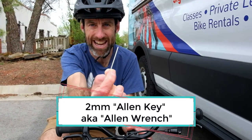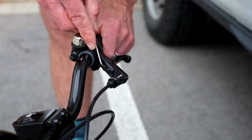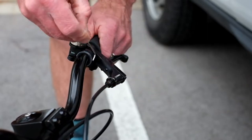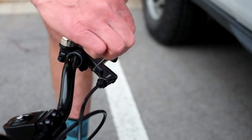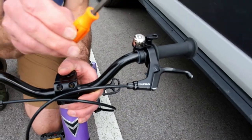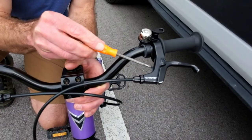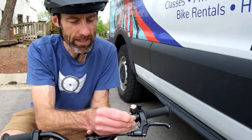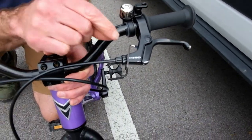Most of the time, on most brake levers, you're going to need a 2mm Allen key. The 2mm Allen key fits right into this reach adjustment screw that's on the inside of most brake levers like this. Sometimes you might have a Phillips head screw right there instead, but on these brakes we have a 2mm Allen key.